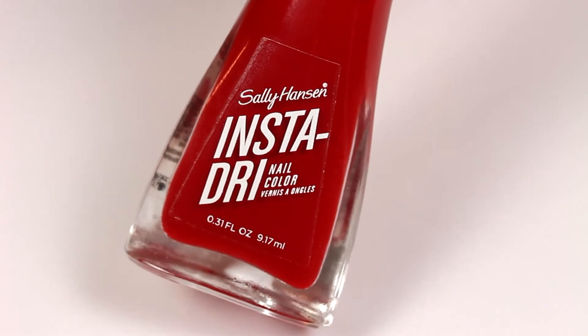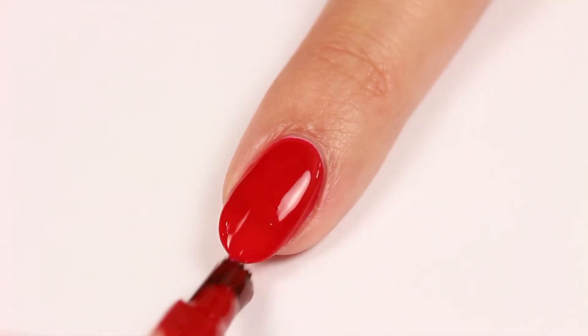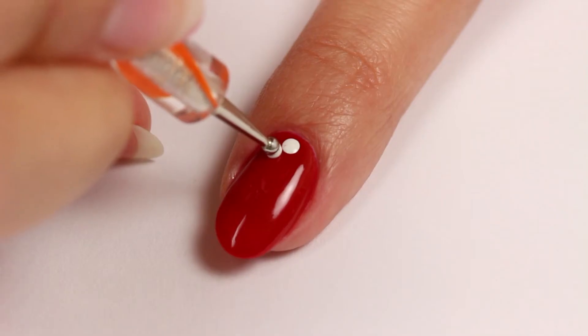First, apply Insta-Dri for the base color. Then use the dotting tool and white polish to apply 5 dots to form a flower shape.